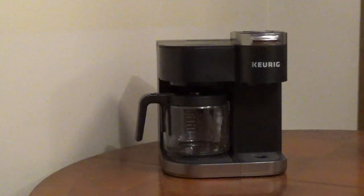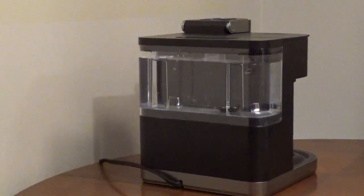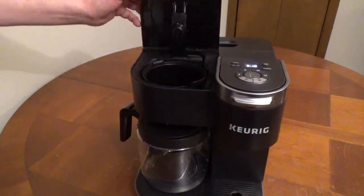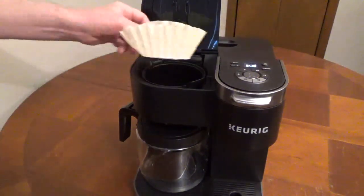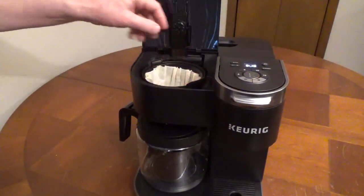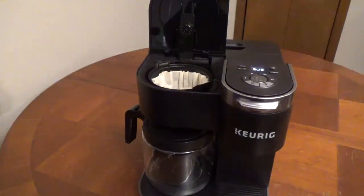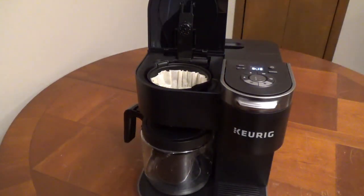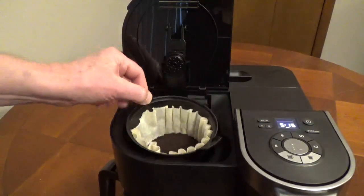To use the carafe side of a Keurig K-Duo, fill the water reservoir to the max fill line. Lift up the filter basket cover and insert a 12-cup paper filter into the filter basket. Add about 1 tablespoon of ground coffee per cup. Close the filter basket cover.